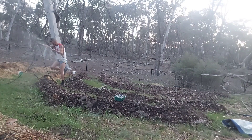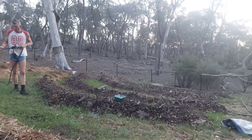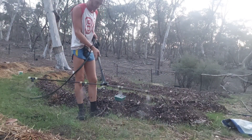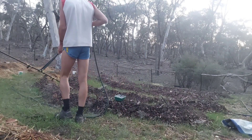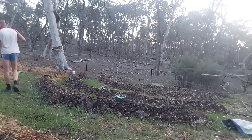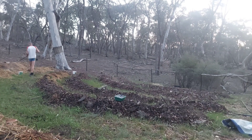I mixed up about 20 liters of worm juice from the worm farm with a 200-liter drum of water, and that's what we're spraying at the moment. I'm not sure if I'll spray out the whole 200 liters or leave some for another day. I've got some more seedlings that aren't quite as strong as the ones I've just planted out — they won't get planted out for another few days, maybe even a week.